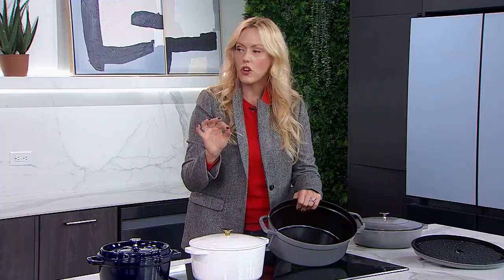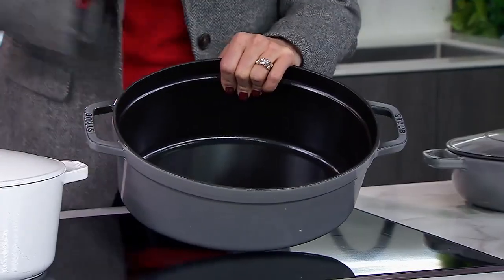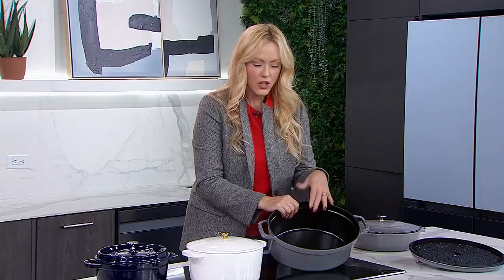Let's talk about cleaning that interior — it is so much easier. Back in the day it was: oh, you can't use soap, you can't use this, you can't use that. Wait for it — these can go in the dishwasher. You can absolutely put your enamel-coated cast iron in the dishwasher, not a problem. They wipe clean easily, so if you want to wash it in the sink you won't need crazy elbow grease unless you burn something. Generally, they're really easy to clean up.